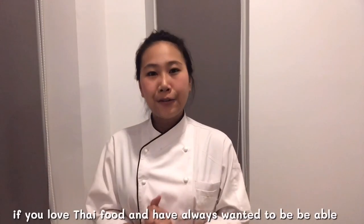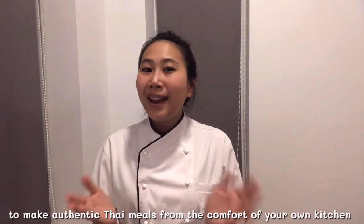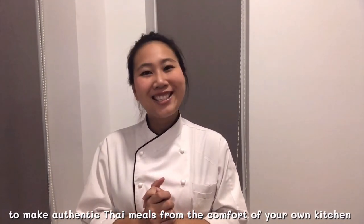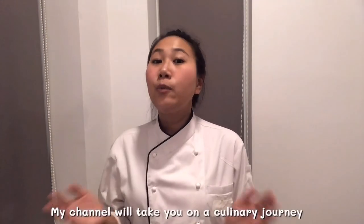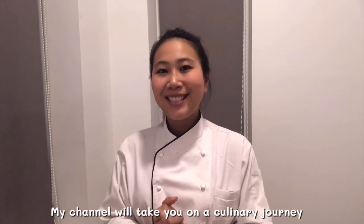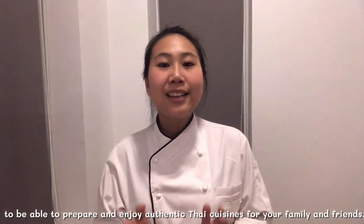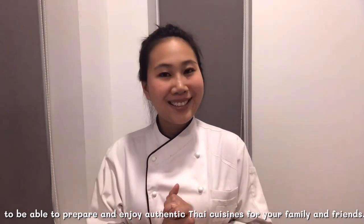If you love Thai food and always want to be able to make authentic Thai meals from the comfort of your own kitchen, then welcome to Thai Chef Food channel. My channel will take you on a culinary journey where I will personally teach you all you need to know to prepare and enjoy authentic Thai cuisine for your family and friends.